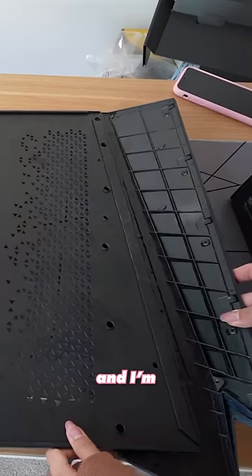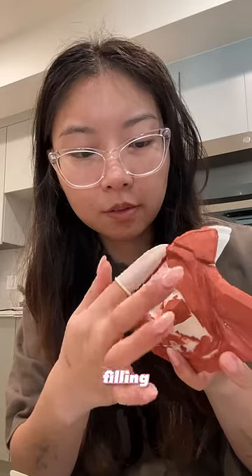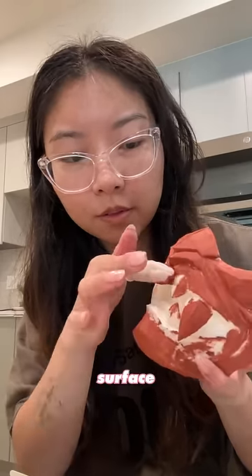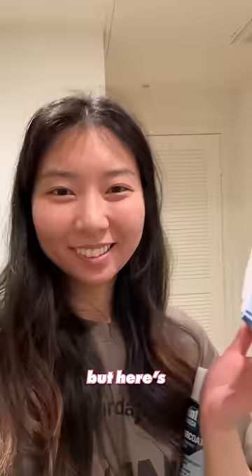I'm reassembling the panel and I'm low-key an overachiever, so I'm printing a Yoru mask to put on the case. My 3D printer still shows the layers, so I'm filling and sanding that with Bondo to get a smooth surface to paint on. Taping the mask off was so hard and took me like an hour, but here's what the mask looks like.